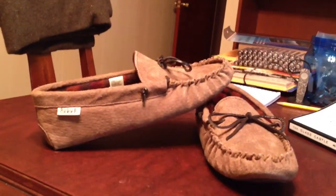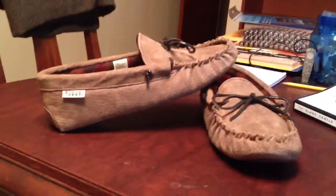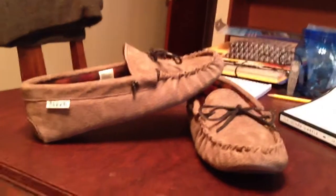Hey y'all, Shoes and Reviews 15 here. Sorry about the messy table and stuff, but I just wanted to do a quick review before my dad gets home.